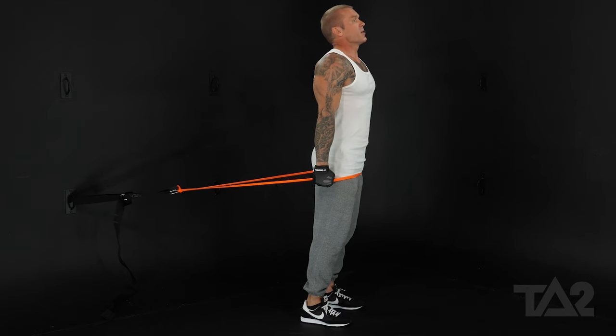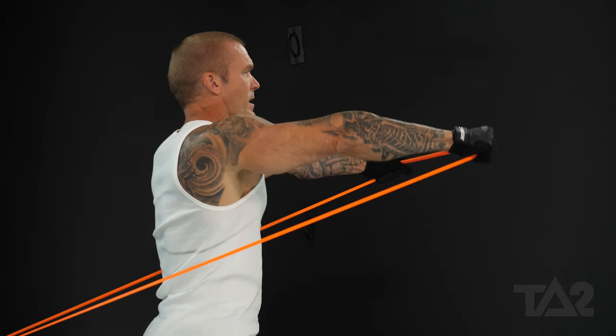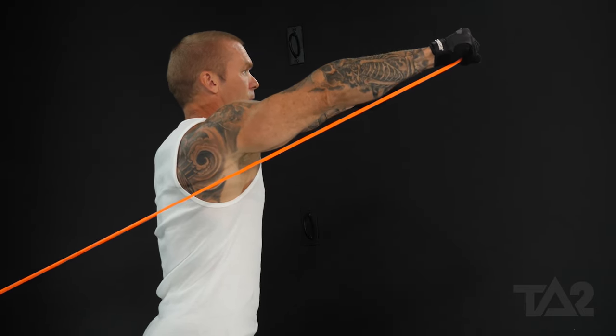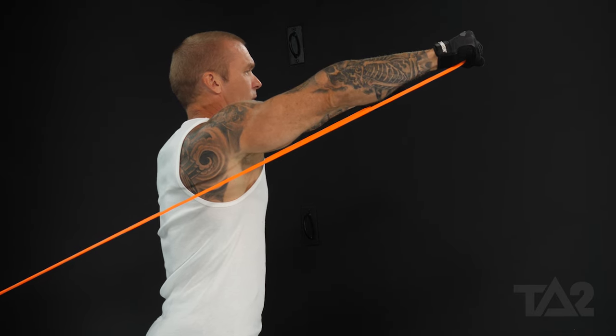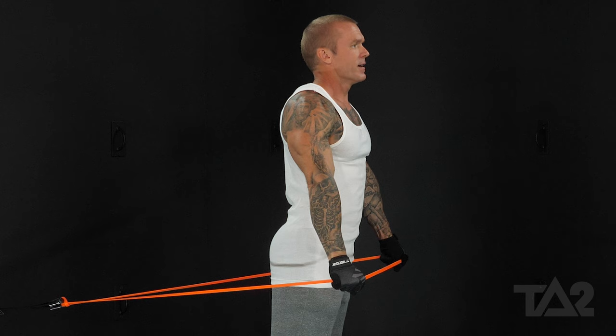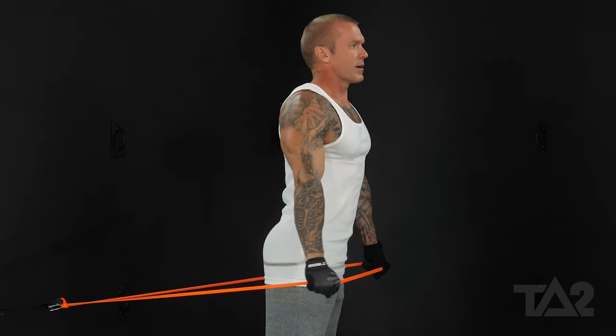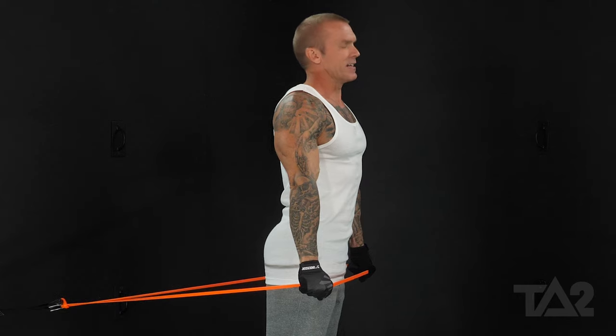Keep your chest out and your chin up — that's our starting position. We're going to raise the arms, keeping them nice and straight, right out in front of us to about nose height. Get that isometric squeeze. Control that eccentric — I don't want the band to touch the front of your legs. Keep constant tension the entire time.